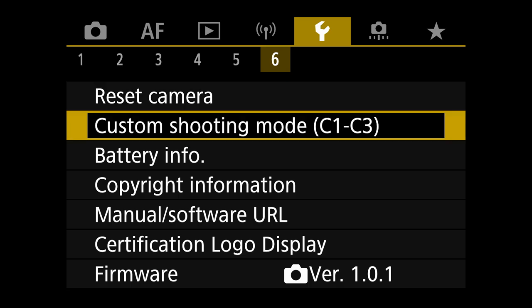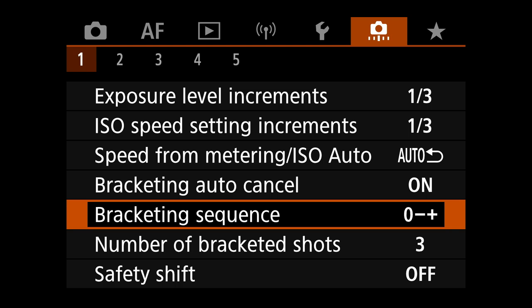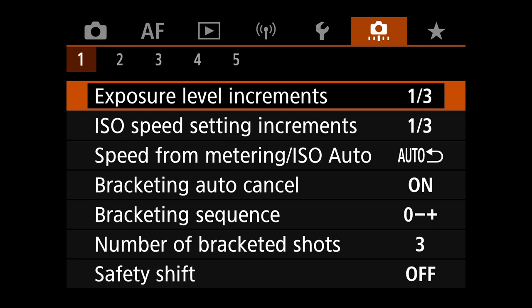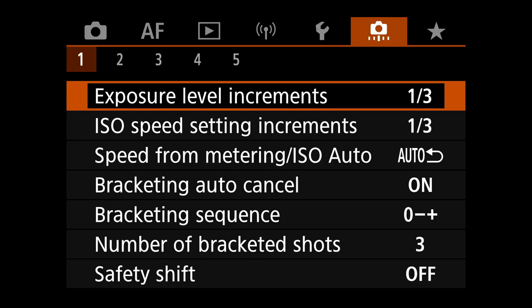No custom shooting modes set up yet for this camera — I might set some up later. Moving on to the custom function menu, tab one: exposure increments are set to third of a stop. You can go to half stop, but I like a finer adjustment available to me.